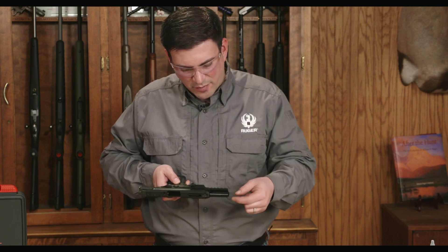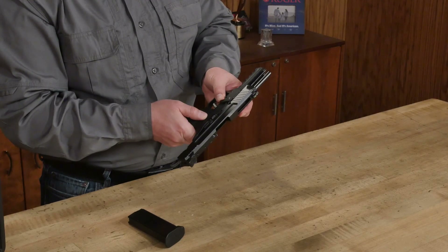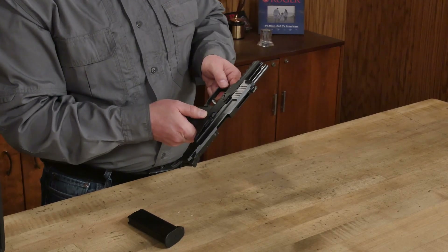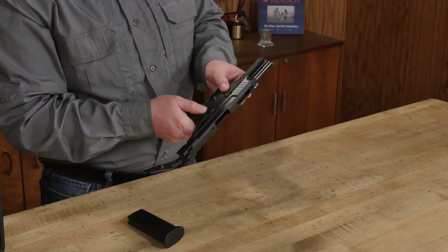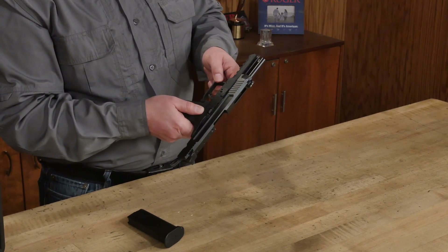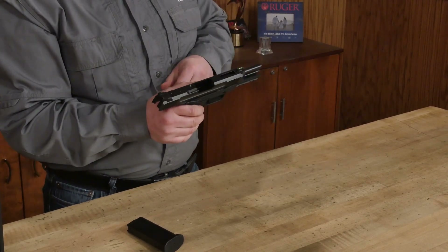Before I can rotate this takedown lever, I need to push back on the barrel — you can see how it's a little bit free. We're going to push the barrel all the way back, rotate the takedown lever 90 degrees, and then press in so it snaps. I get a nice click on that takedown lever, so I know it's locked. Now I can release the slide.